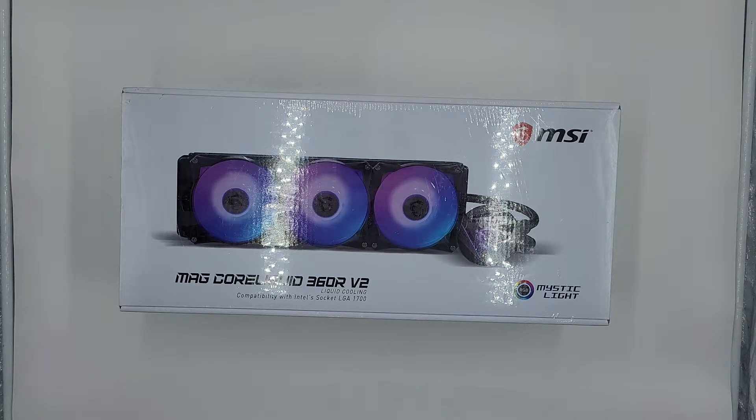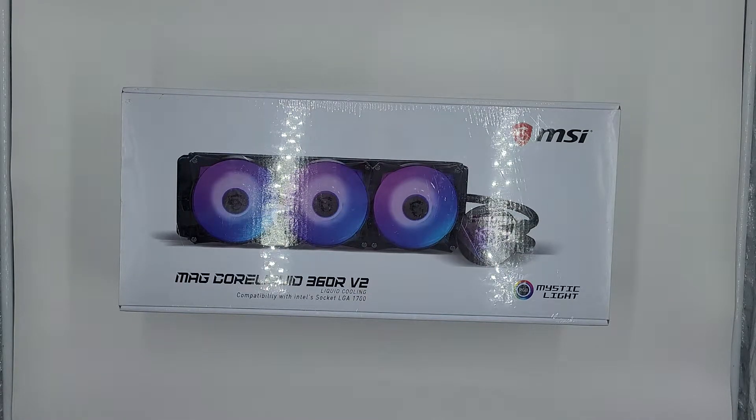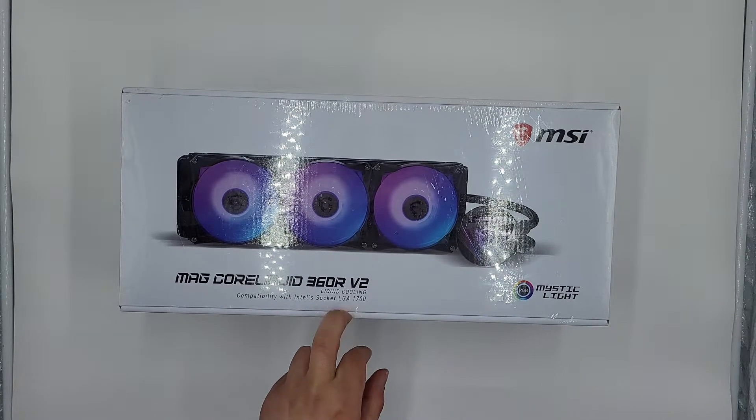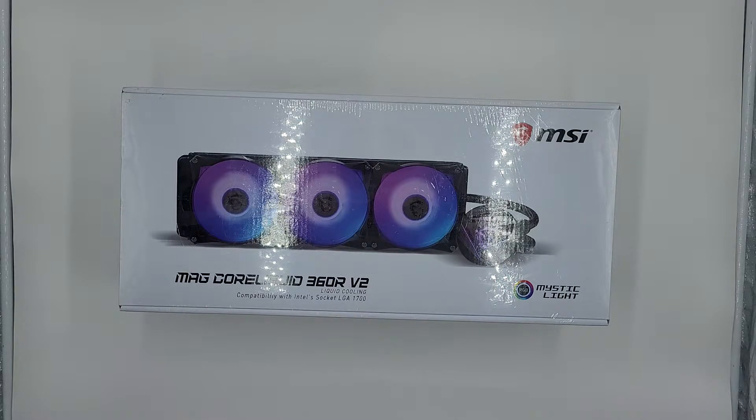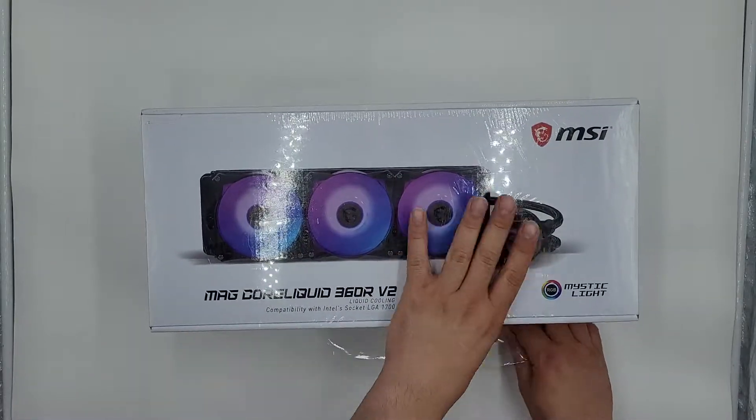I'm just going to make this quick video here. I'm sure you guys have seen this MSI AIO for the 360mm radiator. This is the version two, so they updated the pump and things like that, but essentially it's more about compatibility with the new LGA 1700 12th gen sockets.